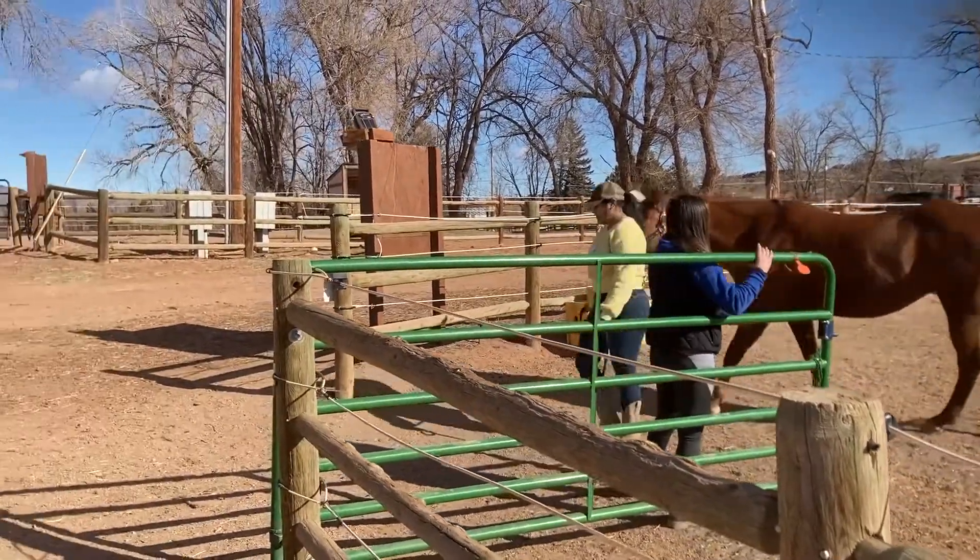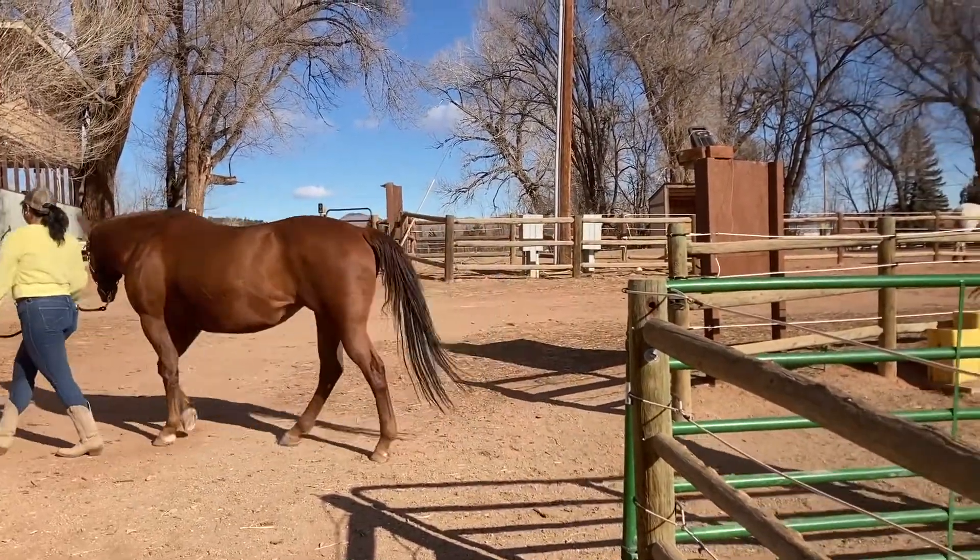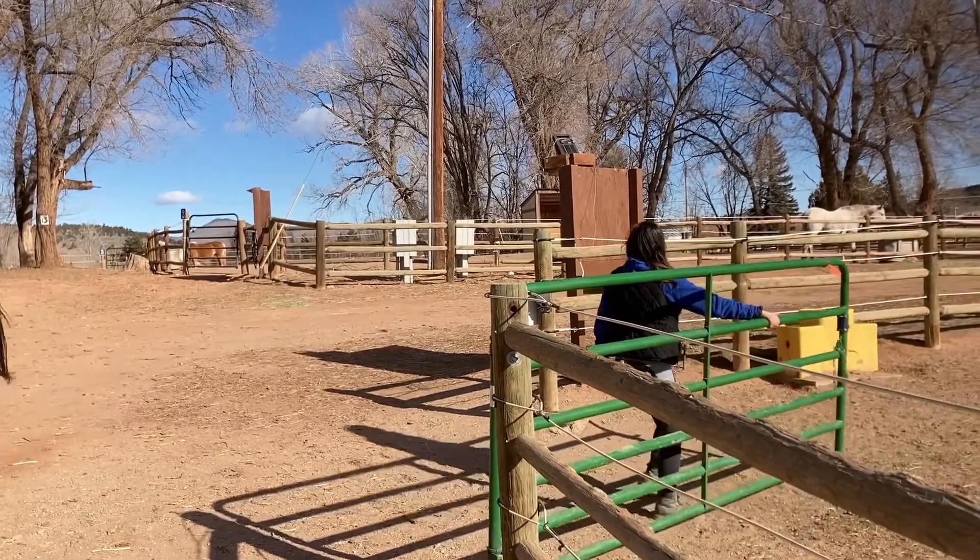When walking with another equine, always maintain a distance of at least two and a half equine lengths between your equine and the equine ahead of you.